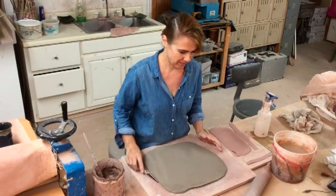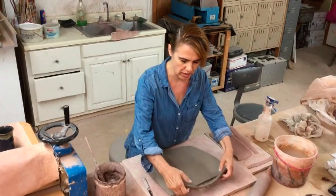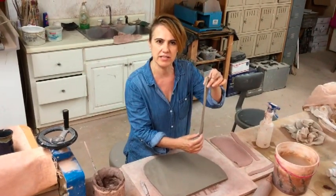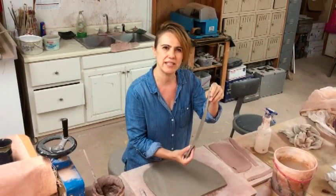I start with a slab, and I do the slab a little bit thicker because we're going to roll the texture in and you need that little extra thickness — about three-eighths of an inch.